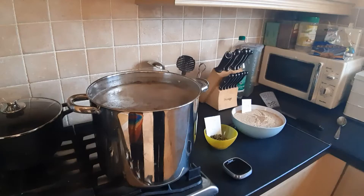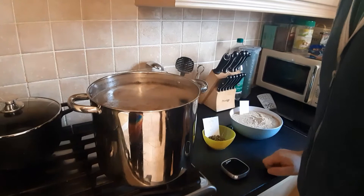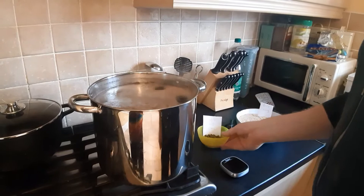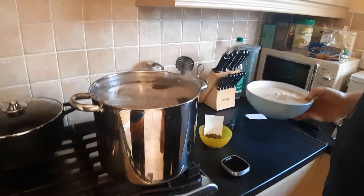I've got the boil started. At this point I'm going to add 600 grams of dry malt extract and my only hop addition, which is 30 grams of Fuggles. The first thing I do before adding the dry malt extract is turn off the gas, because I don't want it to scorch and burn at the bottom of the pot.